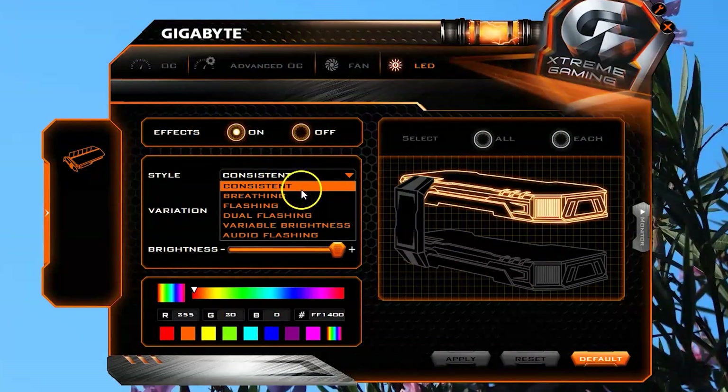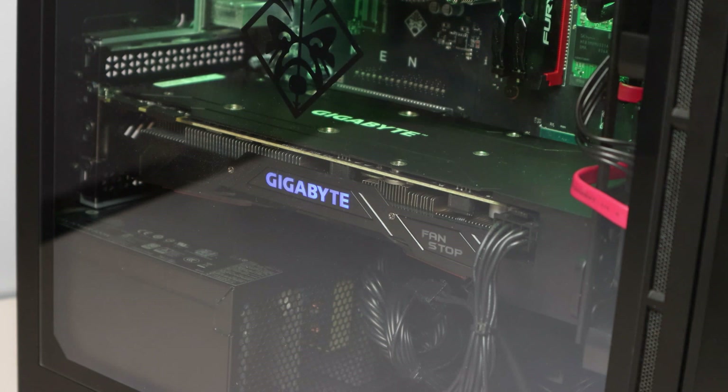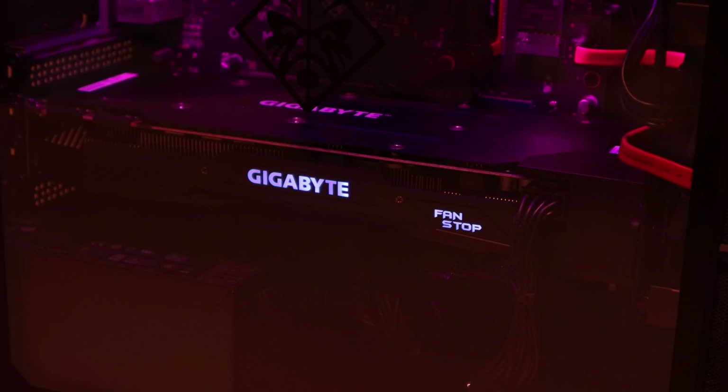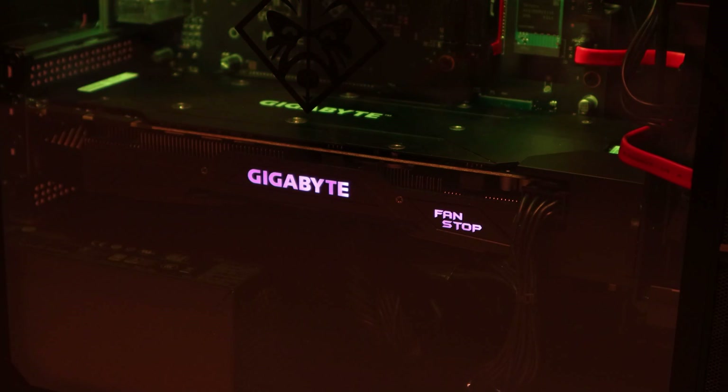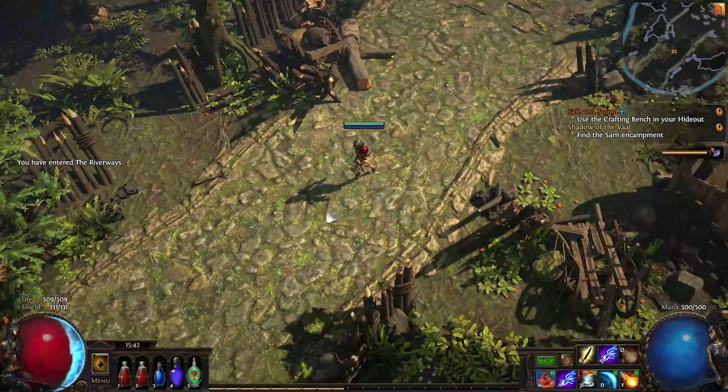You can adjust the color and animation of the lighting effects in the software. Overall, this video card is a really good value when you take into account its speed, performance, and price point. It's one of the least expensive cards at this level of performance and can handle just about any game at high resolution beautifully.